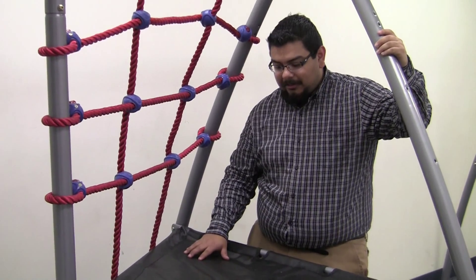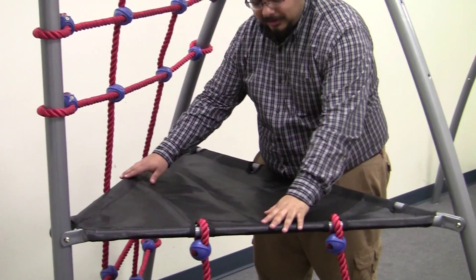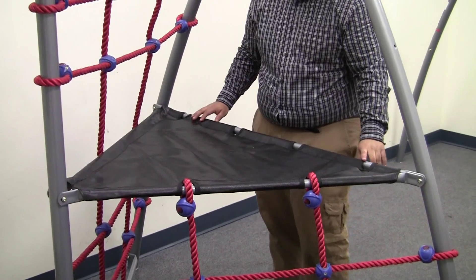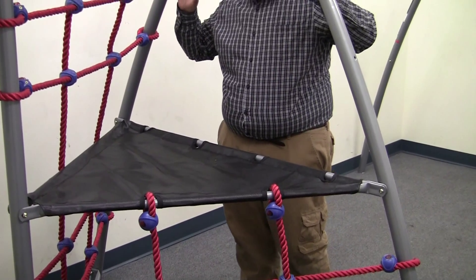In this assembly I'll be showing you the triangle net. First you're going to connect all the bars through the roping. Make sure they're completely through the triangle net. Then you're going to have the four ends on this side to put your protective netting.